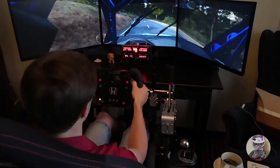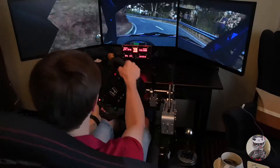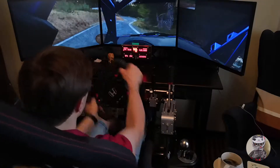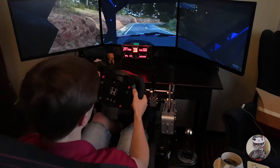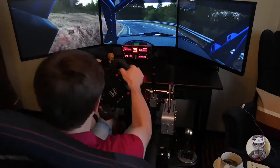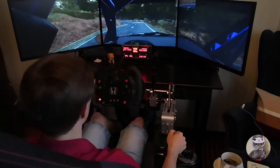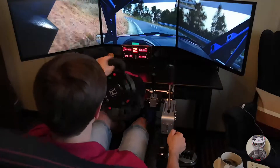Right 3, and hairpin left, and right 6, left 6, 80, right 6, into left 1 long, open hairpin right, and left 4, 80, right 1 crest, left 2, and left 1, and right 3, and line right 5, 80.